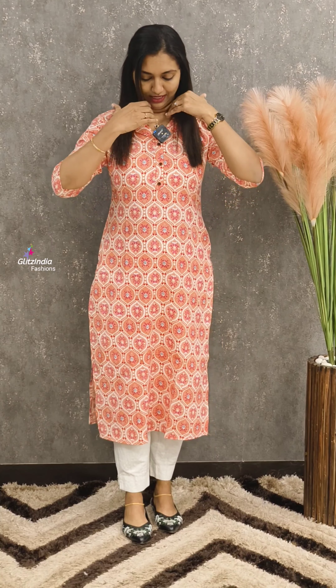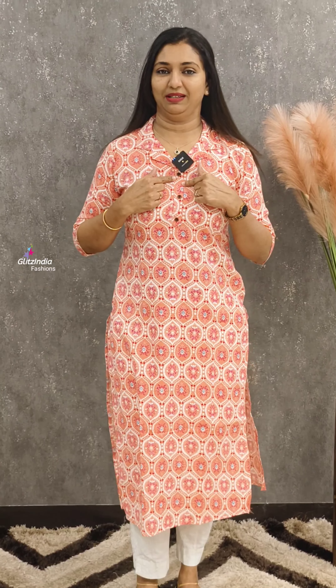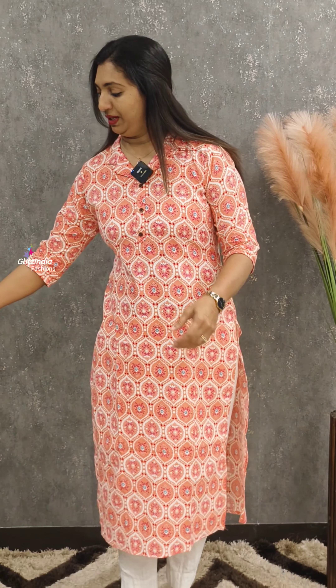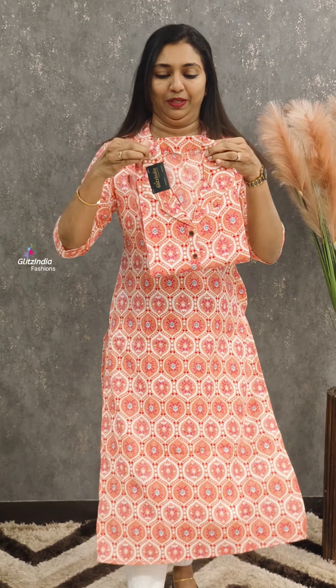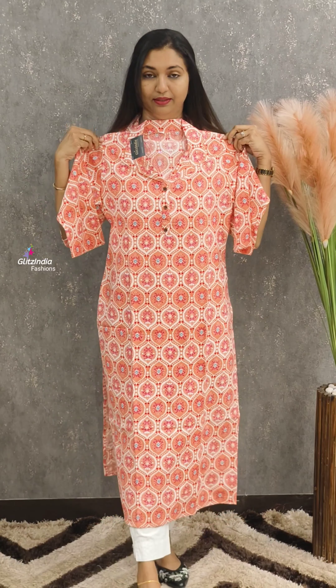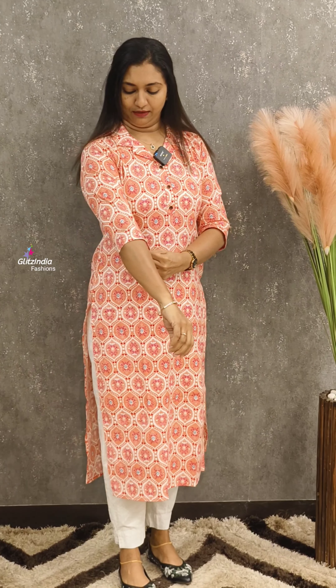This one is a light peach shade with a neck pattern and a neck shirt detail. It is a slitted straight cut without lining, made of a very comfortable cotton fabric with a double neck pattern. Available in sizes 38 to 44.